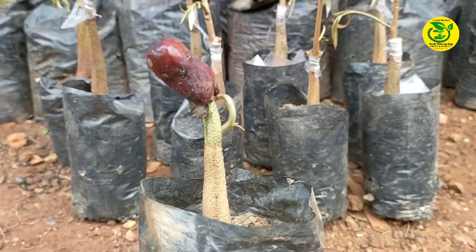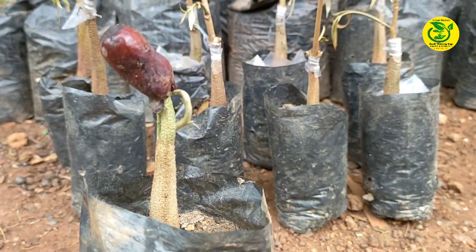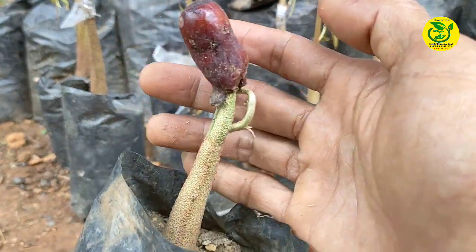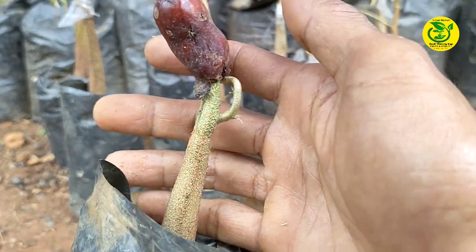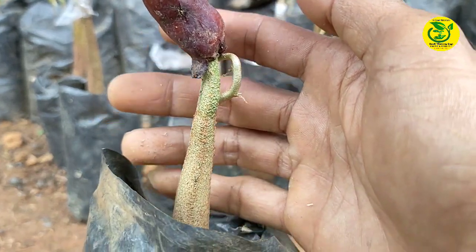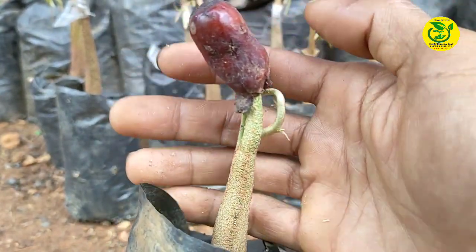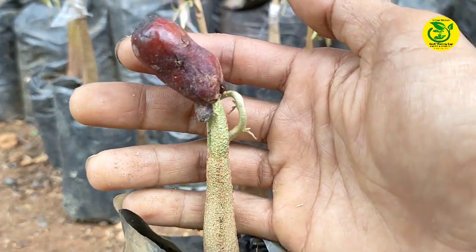Langkah pertama, kita siapkan bibit durian yang akan kita lakukan penyambungan. Bibit durian yang akan saya lakukan penyambungan di sini yaitu bibit yang masih sangat usia dini atau masih usia muda. Adapun usia dari bibit yang akan saya sambung di sini yaitu berumur sekitar satu bulan.